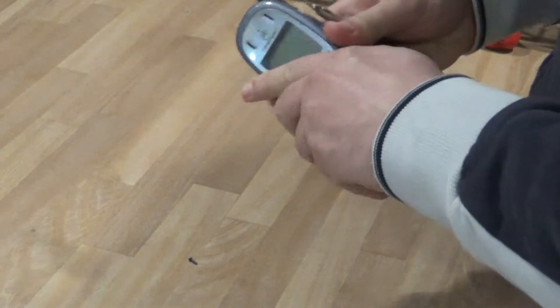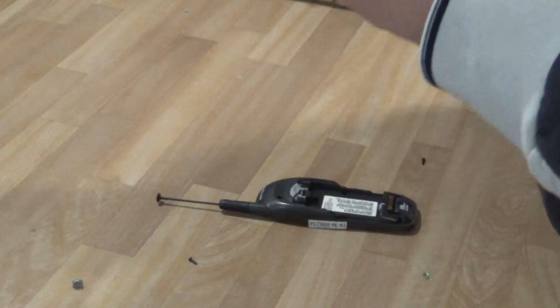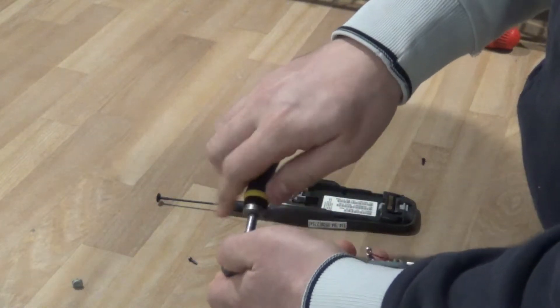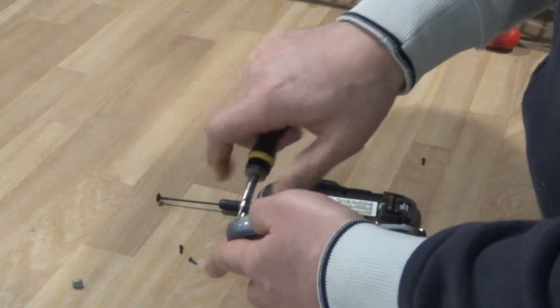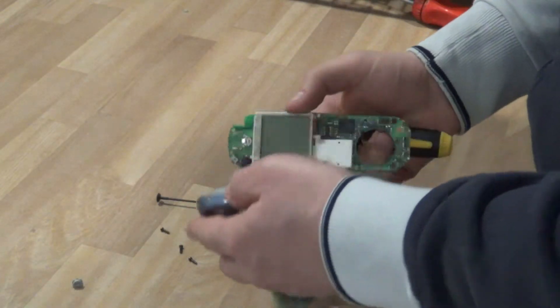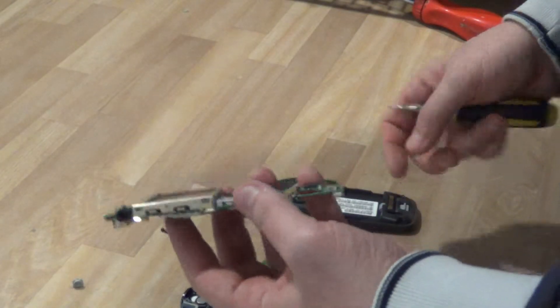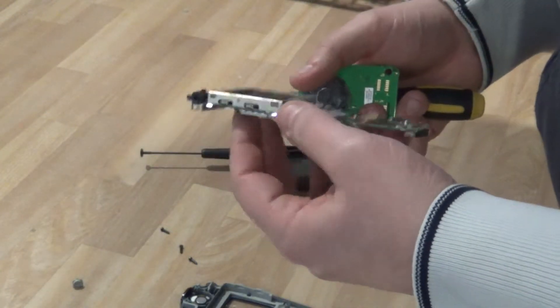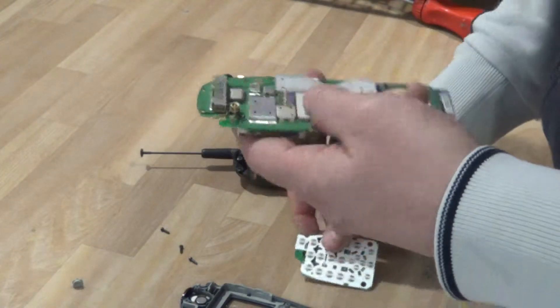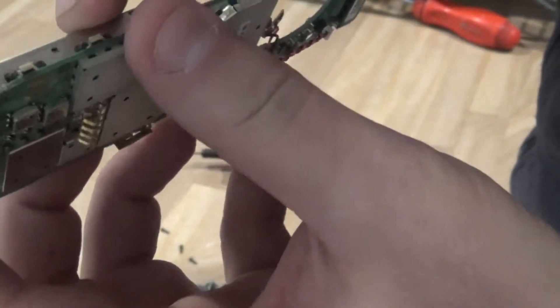It took me approximately a minute to take apart this cell phone and get to the board. You can see on the cell phones you have quite a bit of gold — there's probably some gold under here too.